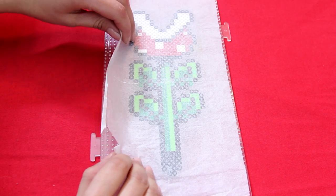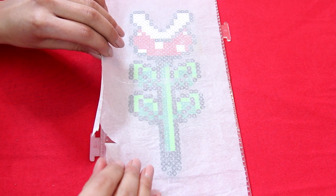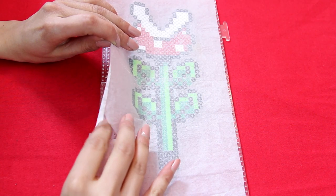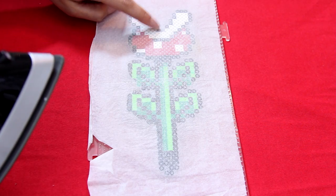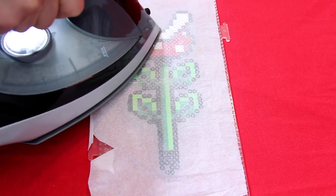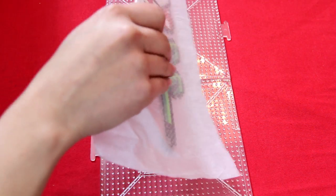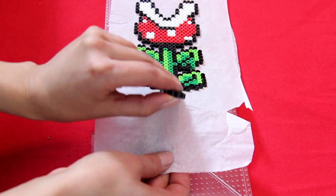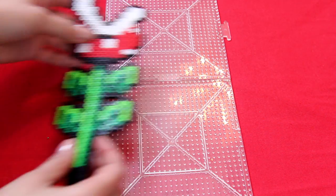You can then slowly remove the parchment paper — do it very slowly because some beads might not be fused yet. If I lift it and some white beads aren't connected, I lay the parchment paper back down and iron some more. I have to emphasize: peel the paper up slowly, because if there are a lot of beads that aren't stuck together yet and you lift too fast, the beads will go everywhere and you'll have to redo your design. When all beads are fused, peel the design off — it might be hot so wait a few seconds.